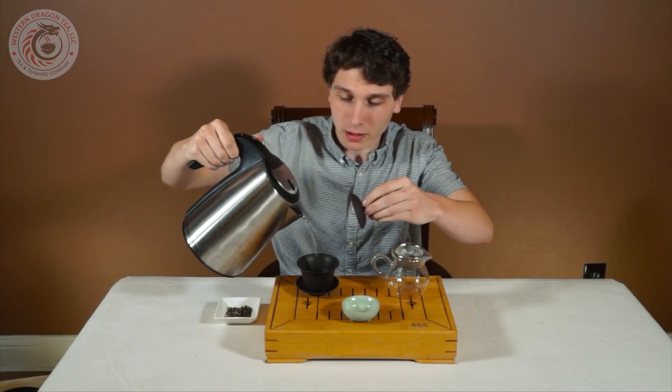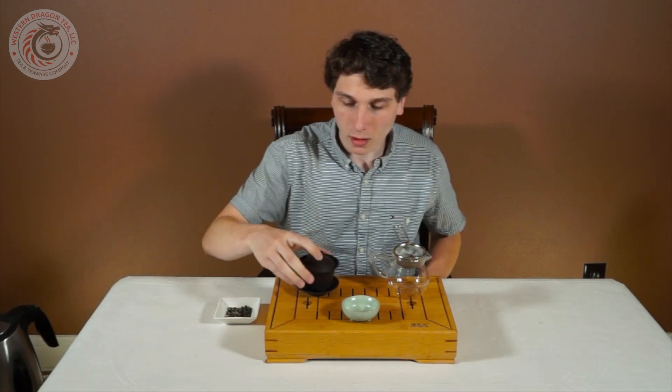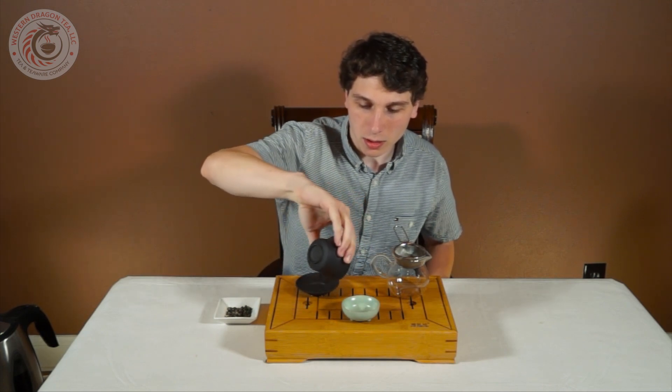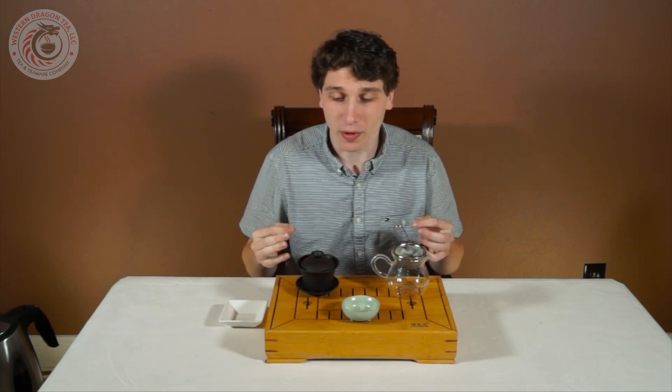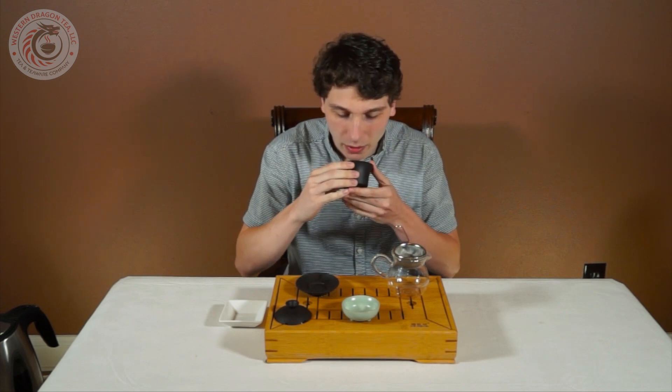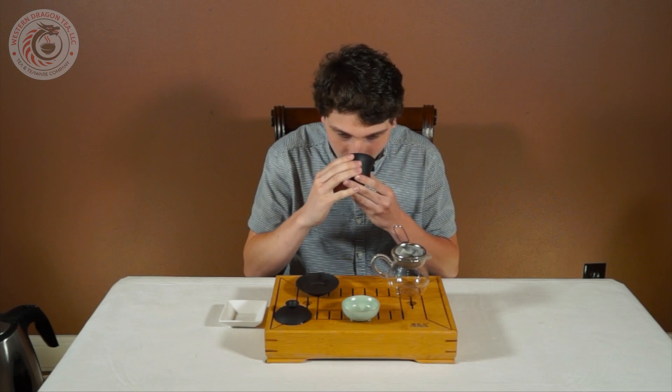Let's start with our smell of the dry leaf. I'm just going to warm up our 100ml Gaiwan real quick. This tea is rolled like an oolong, so it will take a little longer for these leaves to open up, but they're still packed with flavor. Right away I smell a very floral scent, as expected with Jasmine Tea. But I'm also getting a lot of berry notes as well — exactly like fresh blueberries, very sweet blueberries. That's what I'm really getting from this. Smells amazing.